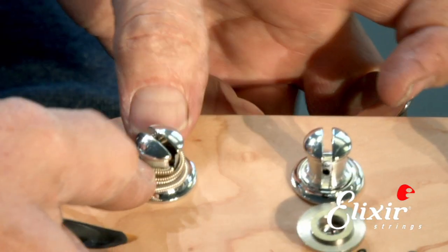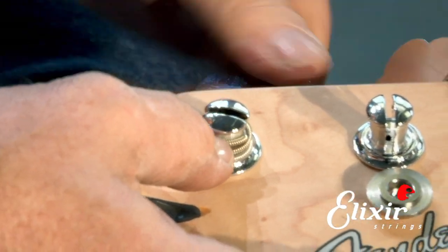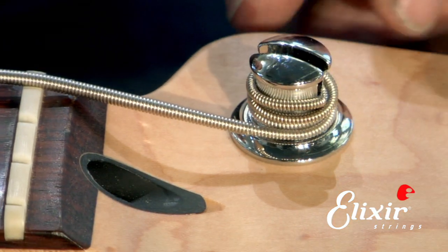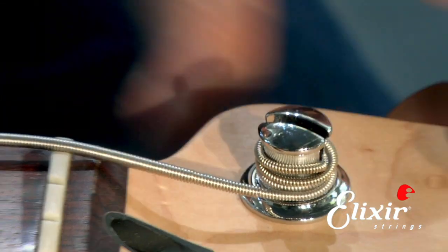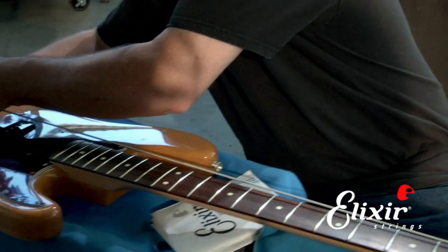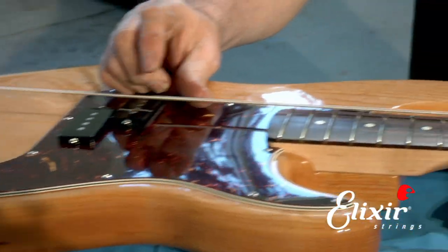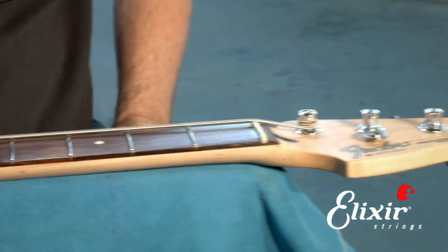Now I can push the extra windings together so there's no slack. You can see how nice and neat we have it here — all the winds are tight. Now you can put this on the saddle here. There we go. Then we can turn it up close to pitch, and we're ready for the next string.